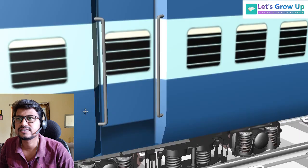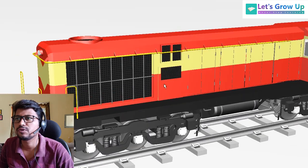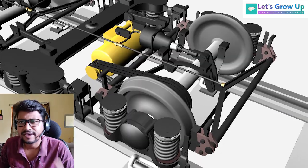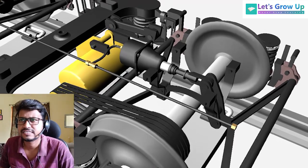You can see in this footage — this is an ICF Coach and here you can see the diesel locomotive. In my next video I will upload content related with the ICF bogey mounted brake system.